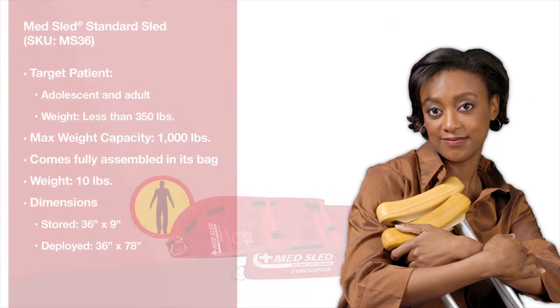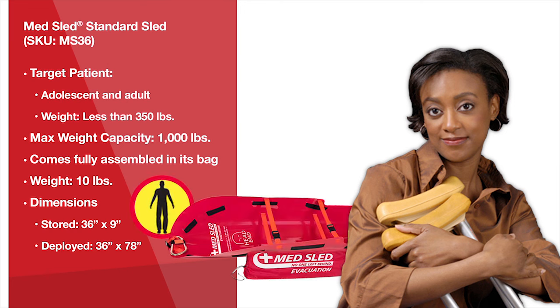Our standard MedSled evacuation sled is designed to address the needs of 80% of your adolescent and adult patient population. When deployed, the standard sled measures 78 inches long and 36 inches wide. Depending on the girth of your patient, this sled will fit most patients up to 350 pounds.